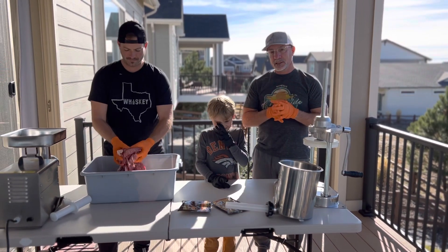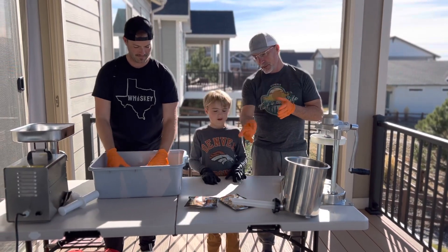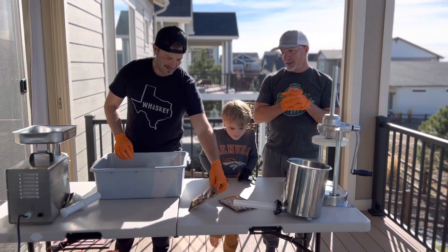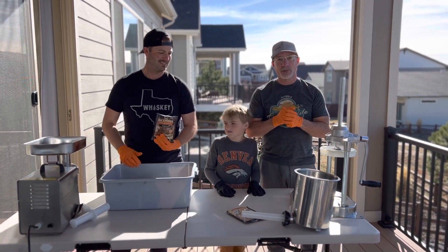So we're going to start processing this morning. We're going to start with five pounds of pork. We're going to mix in some bratwurst, then we're going to run it through our grinder, put it through the sausage stuffer, and we'll show you a little bit about that in just a few minutes.